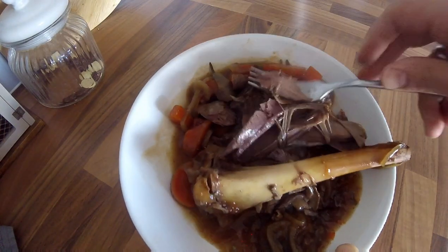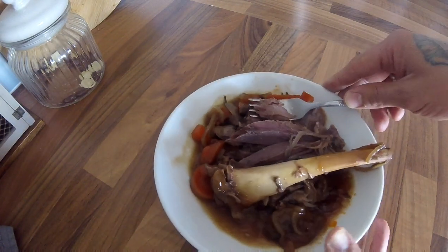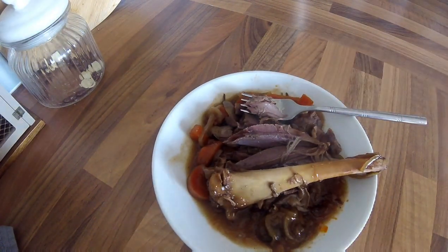You don't always have to sear them off, especially if you haven't got time. Look at that — it's just all coming away. That's one good hearty meal. Hope you like and subscribe to this one, and see you again soon.